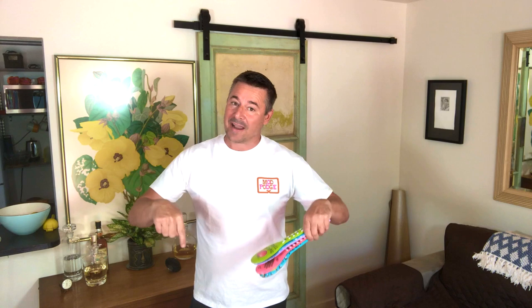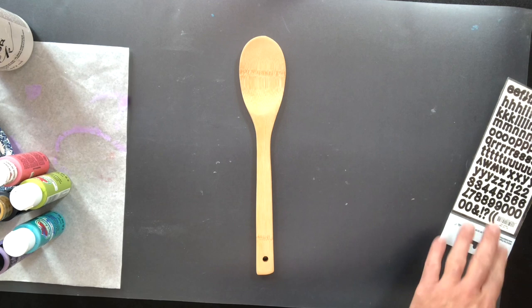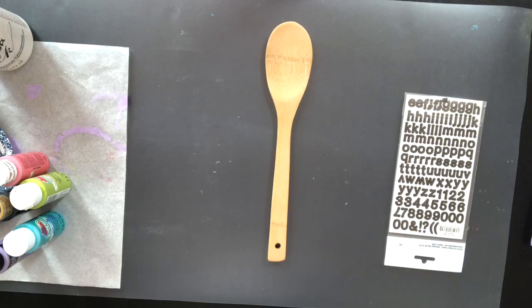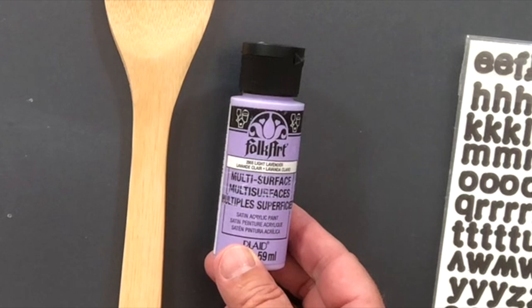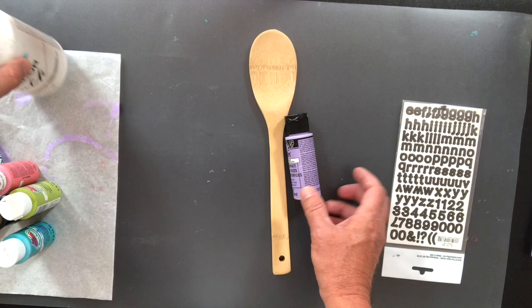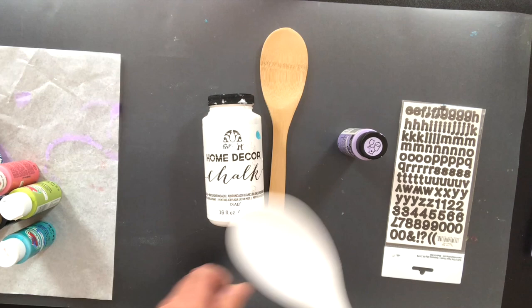We are using dollar store wooden spoons. These come in packs sometimes — I got a pack of four for a buck. The first thing you want to do is prime it before you paint it. You're going to prime your wooden spoon with some home decor chalk, which is a great primer. What the primer does is it makes the paint go on so much easier and you need fewer coats.